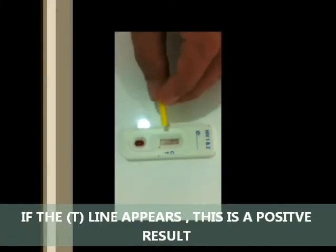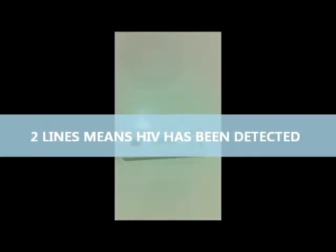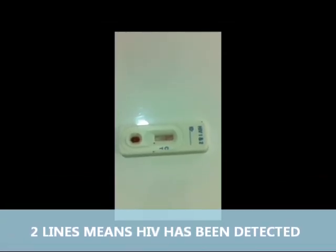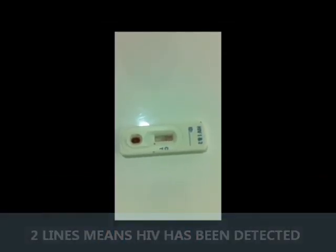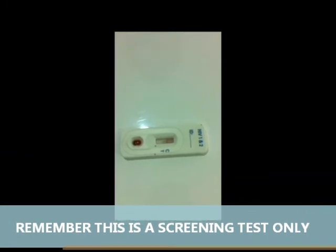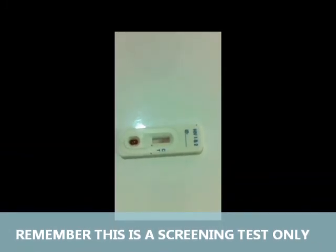The second line that comes up on the T, which is the test line, will show either positive or negative. If there is a second line at the T, the test has detected HIV antibodies, which requires a second test in a laboratory. Remember, this is a screening test only. And there you have it — a SureTest Medical HIV Rapid Test Kit.